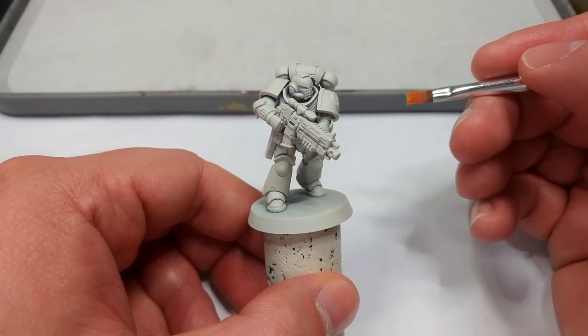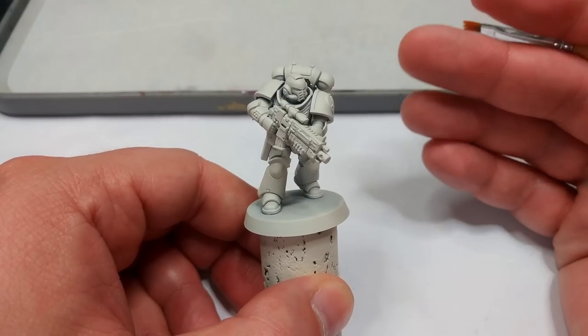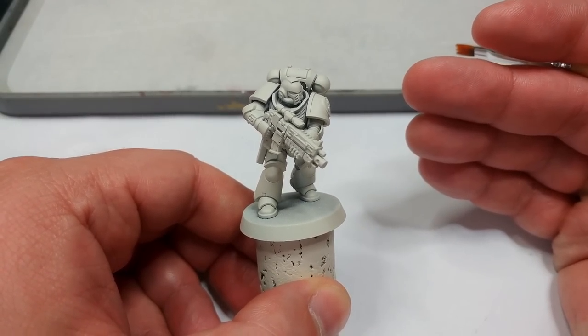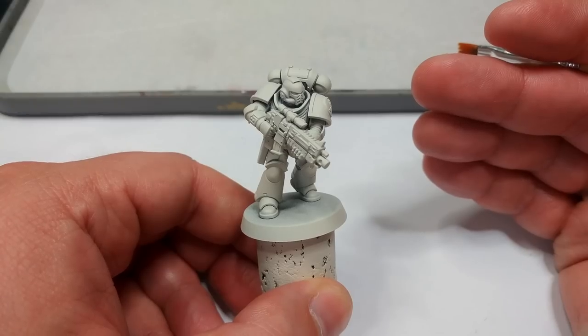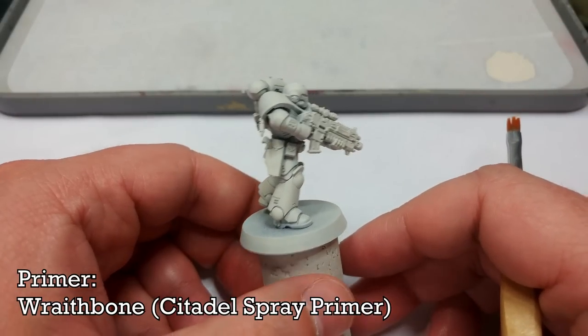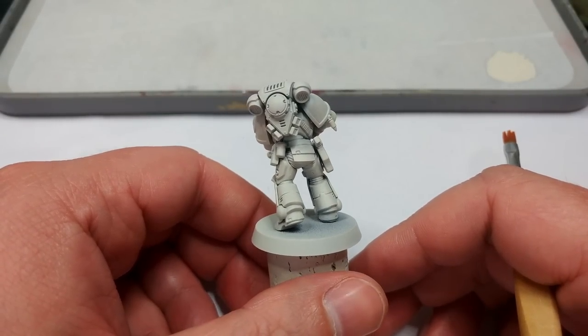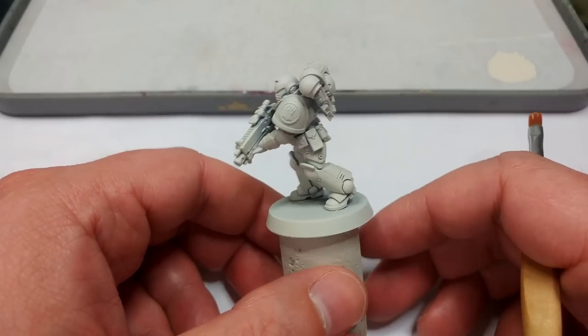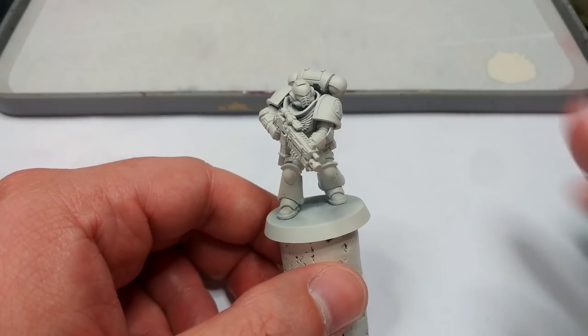Once your Space Marine is all cleaned up and assembled, it's time to prime him. Using a color like Imperial Fist, the easiest choice for primer is going to be Wraithbone. You could use something like Brain Matter Beige from the Army Painter, which is ever so slightly lighter, but it's still an off-white with a little bit of warmth to it, which is going to work perfectly for what we've got in mind.